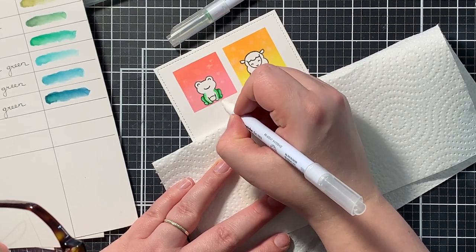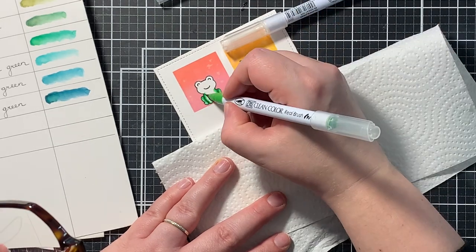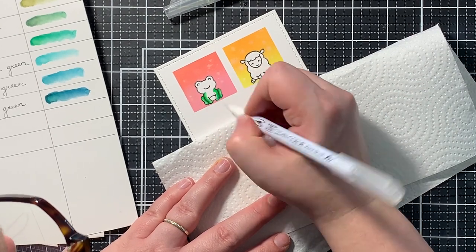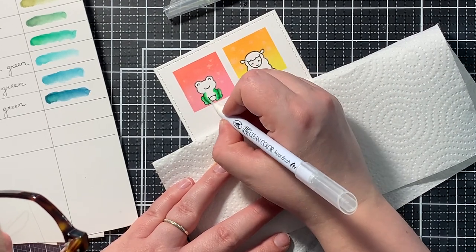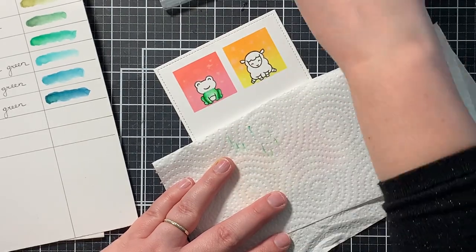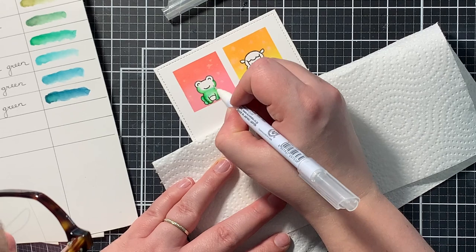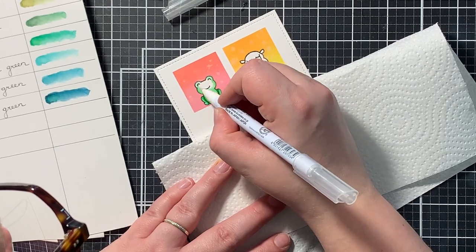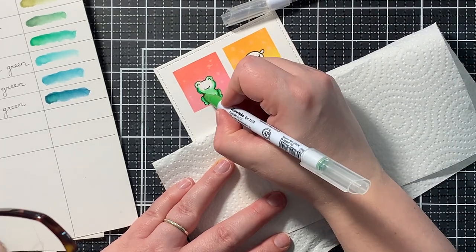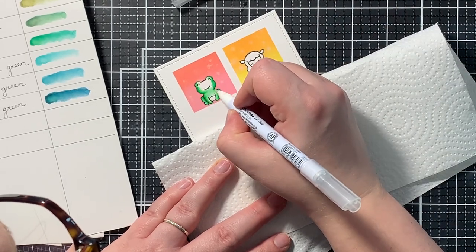When I use my Zigs for coloring, I always go in with the lightest marker first, just on the shadows, and blend that out with my blender brush. Then I go in with the darkest marker on those darkest parts of the image, and then I blend that darker color out with my lighter marker, and then blend that one out with my blender brush. So I actually get three shades, which gives me a gradient, and I always like how the coloring turns out when I use this method.